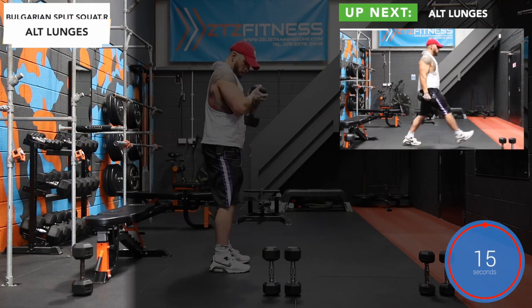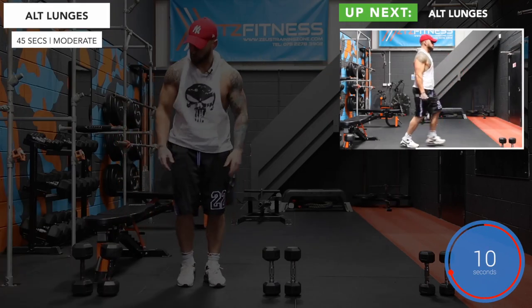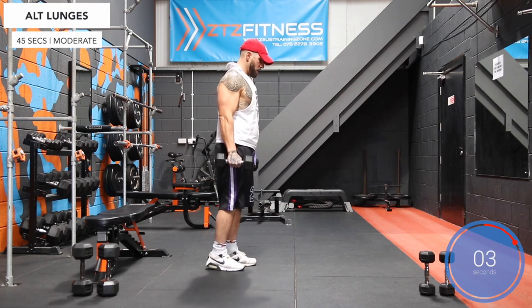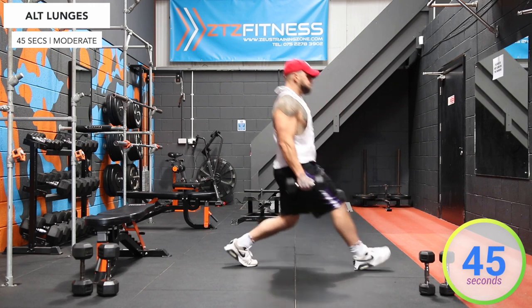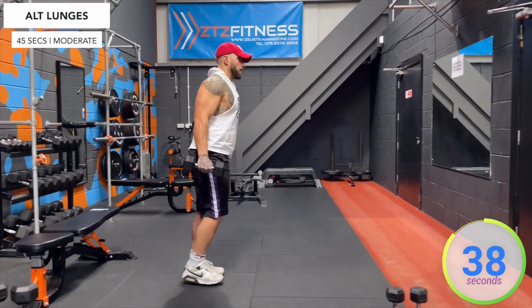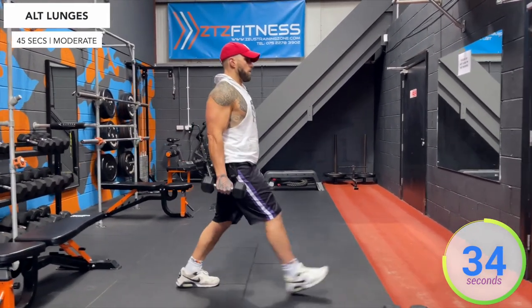And stop. Up next I'm going to grab the moderately heavy dumbbells and do alternate lunges. Three, two, one, let's go. We're looking for a right angle between the hamstring and calves on both legs.